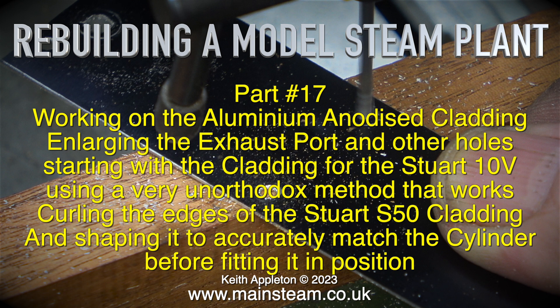Curling the edges of the Stuart S50 cladding and shaping it to accurately match the cylinder, before fitting it in position.